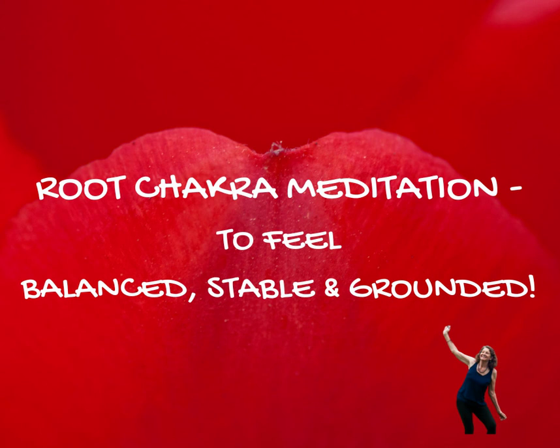If you haven't visualized red yet, maybe bring to mind a red flower, the color of a red apple. Breathe that color in and direct that beautiful red color — a very energizing color — down into your root chakra.